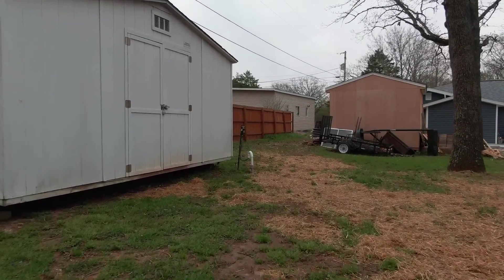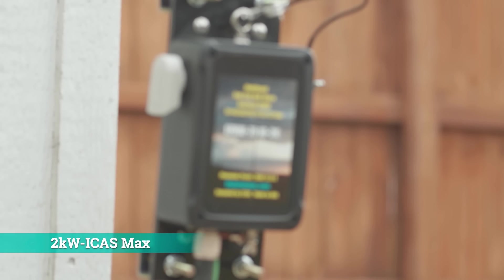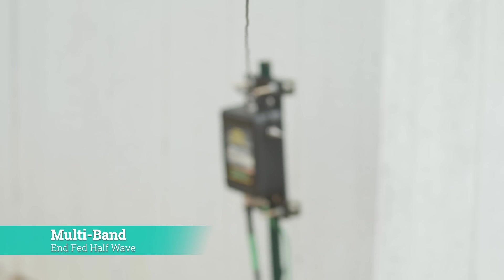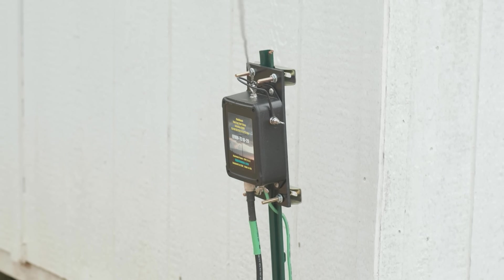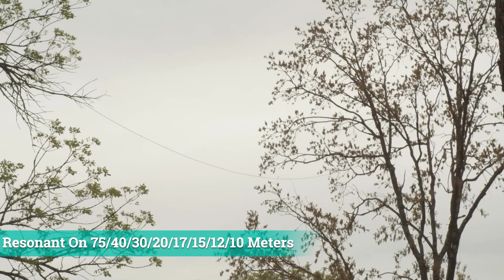After hours of online research, I discovered a very popular antenna manufacturer's website. After reading all the raving reviews, I decided to give it a try. The main selling point was the ability to deploy in a non-traditional manner — and for me, that was the inverted L pattern.